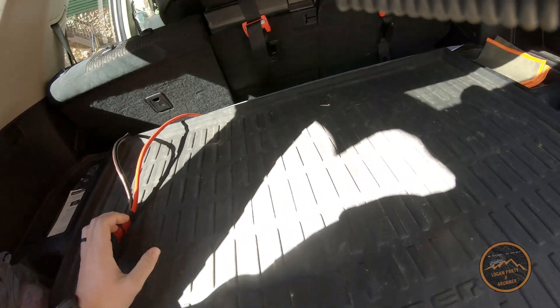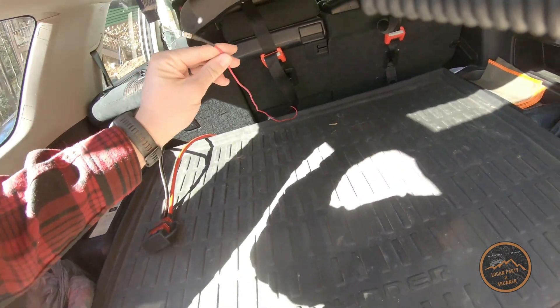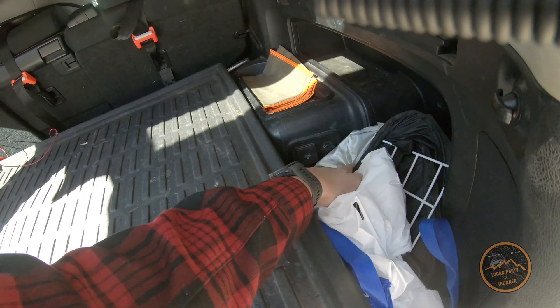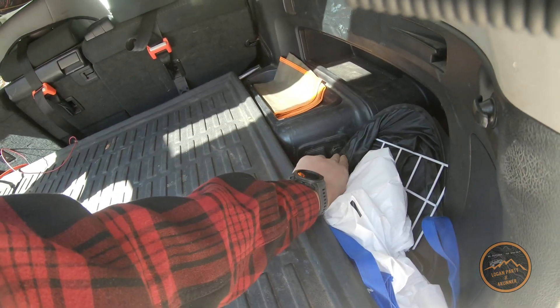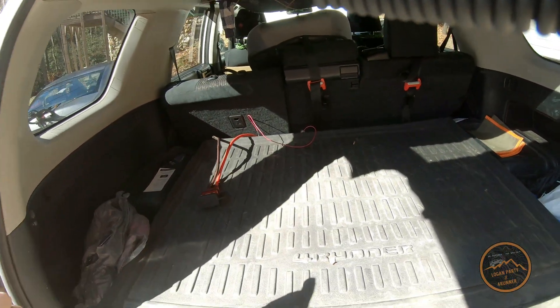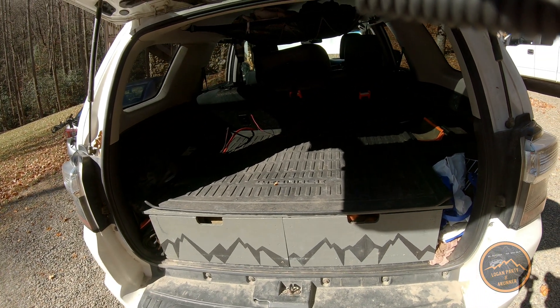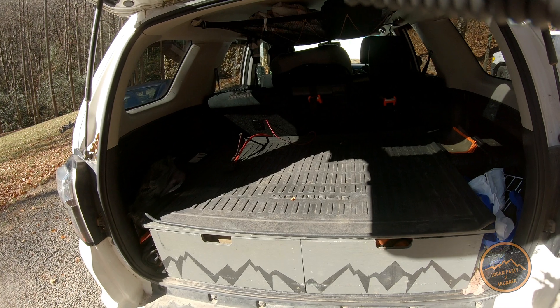Also in here is this wire. It's tied into the 12-volt right here — I was able to pop this up and just tap into it. So when this is plugged into the battery box, it tells the DC-to-DC charger the vehicle's on, do your thing. And it works.